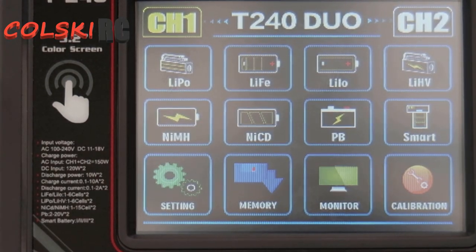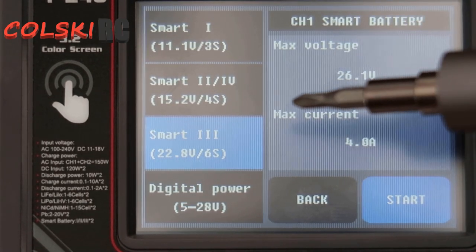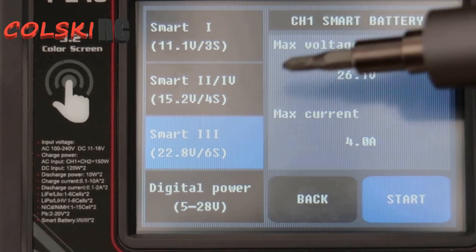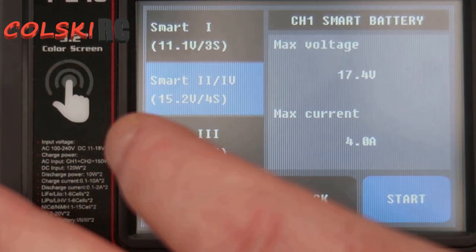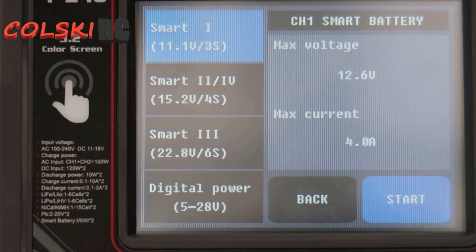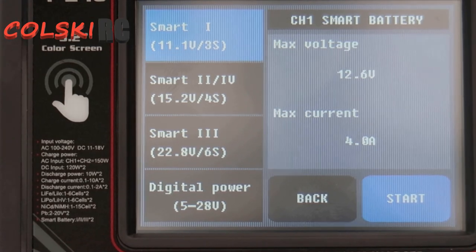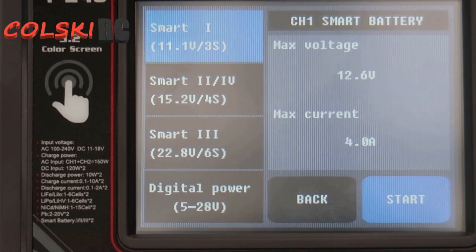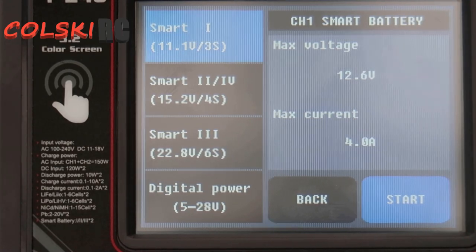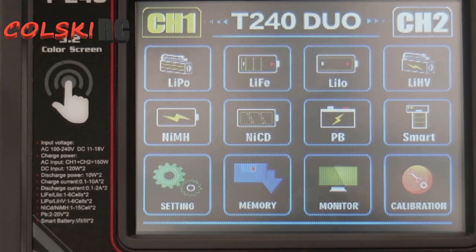So remember I mentioned smart mode earlier? Smart mode allows me to use it for charging up a Phantom battery. So if I go into smart mode, the settings are slightly different in here - you've got your maximum voltage you can put into it. So if you've got a 6S smart setting, which is a 3S battery, you're going to put 12.6 volts in at a maximum current of four amps. You don't adjust anything else, this does it for you. It'll charge up your Phantom battery much quicker. You have to buy an adapter cable - they sell them on eBay and various other places, I think Hobby King has them as well.